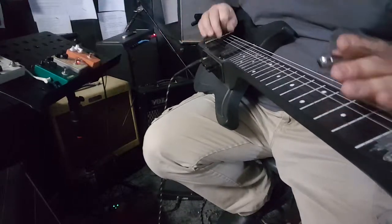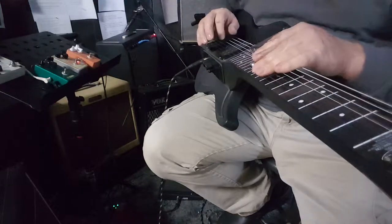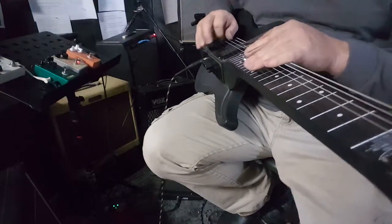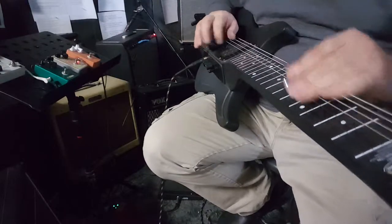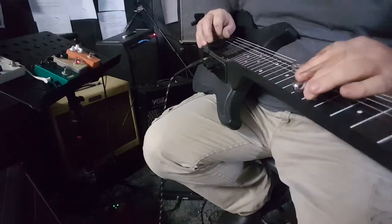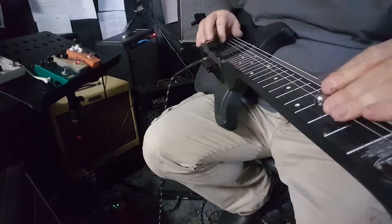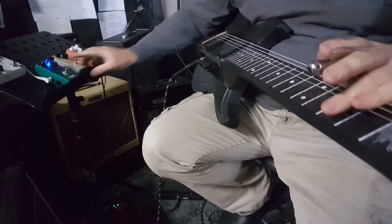We're going to add a little more juice to it here. And a little more juice — put the tube screamer around.